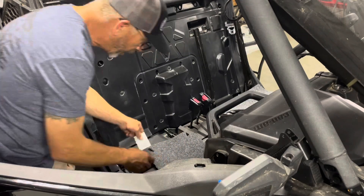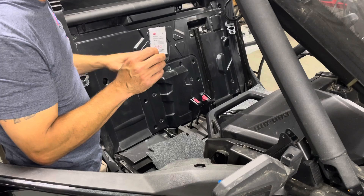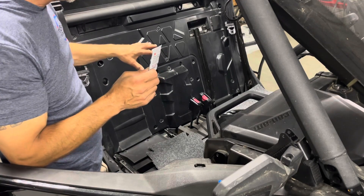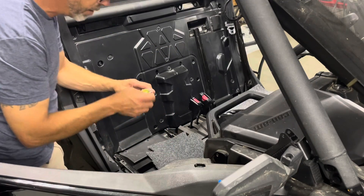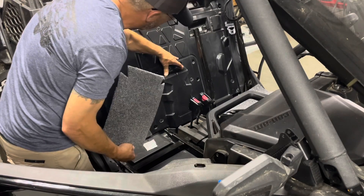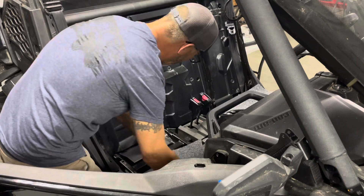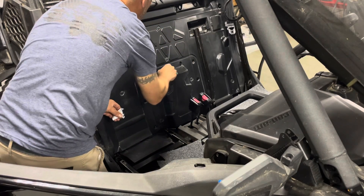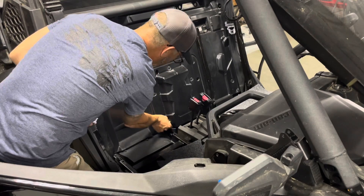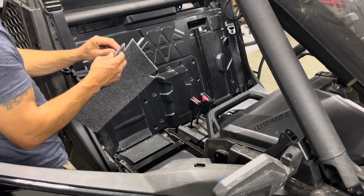One tip: we sell these on the site — they're a 3M adhesion promoter for putting any type of adhesive onto rubber or plastic. This helps the back of the velcro adhere a lot better to the machine. What you're going to want to do — I've already got one open — is wipe that area a little bit. You're basically just going to put this only on the spots where the velcro is going to adhere.